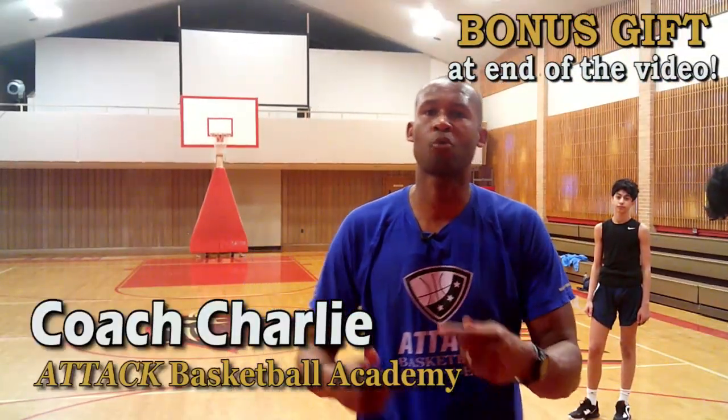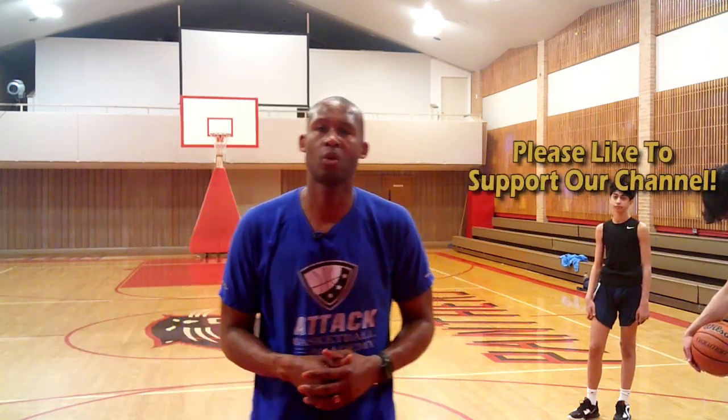This is Coach Charles from Attack Basketball Academy. Let's talk about rim running in our March Madness series on Michigan State University.